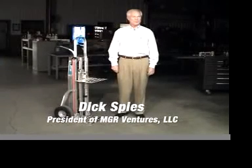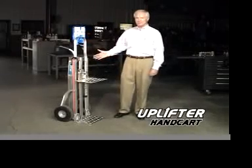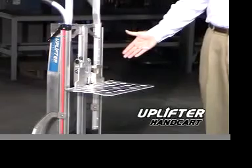Hi, I'm Dick Spees, President of MGR Ventures, and today I want to introduce you to the new Uplifter handcart. On the surface, this may look like an ordinary handcart, but this new product has a lot more to offer.